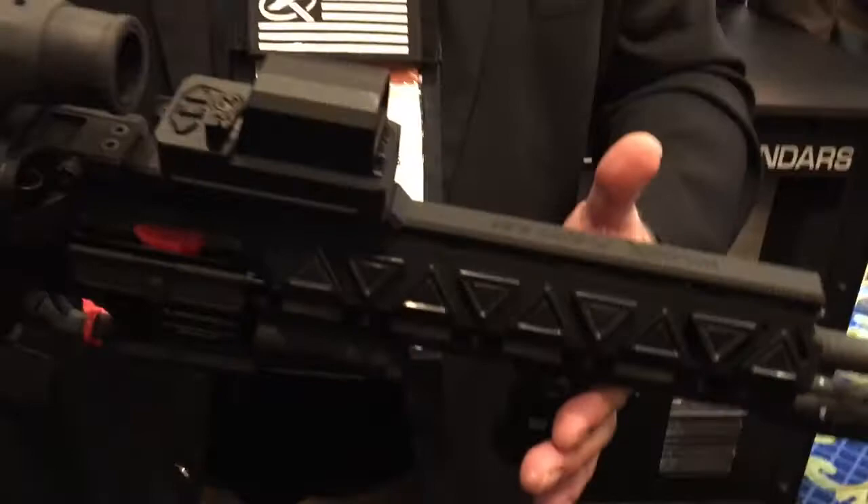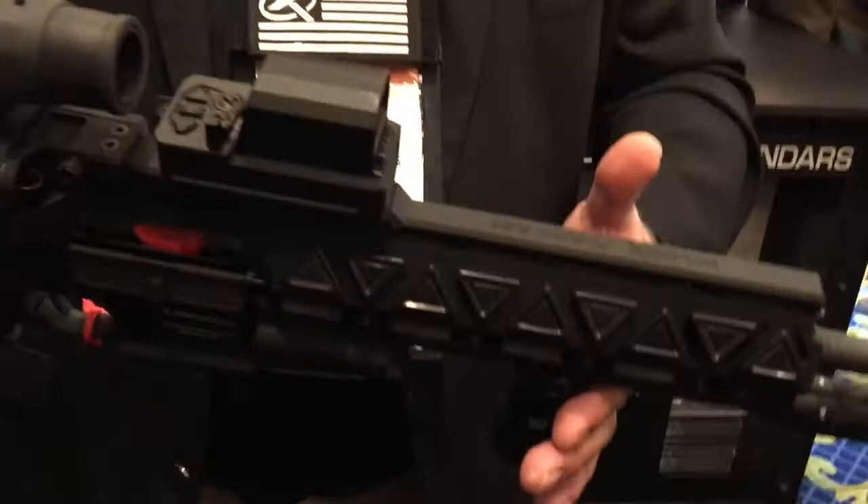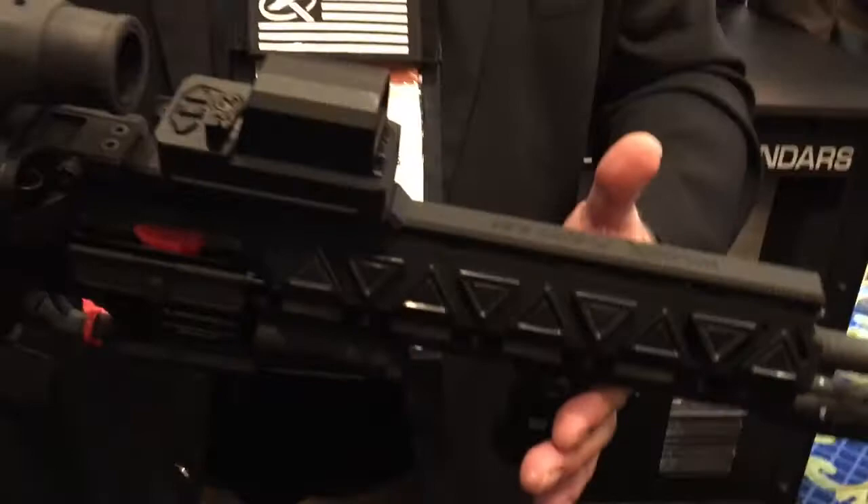We can switch it to the right or left side of the gun, so everything's internal — two batteries, no more wires. It's a real slick thing with only two items on it. Real streamlined — no wire management, everything's internal, and basically you don't have all these devices with all these batteries everywhere. This is available right now, yes we are making this. Thank you very much, Travis. You are watching DefenseReview.com at Shot Show 2017.